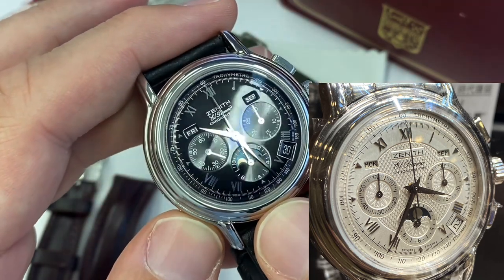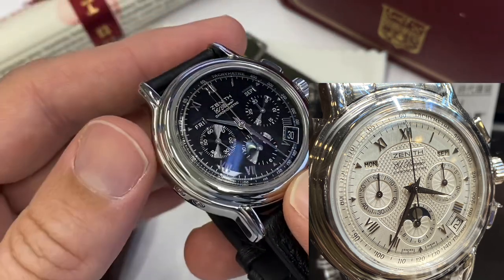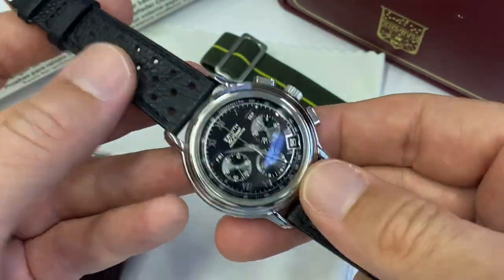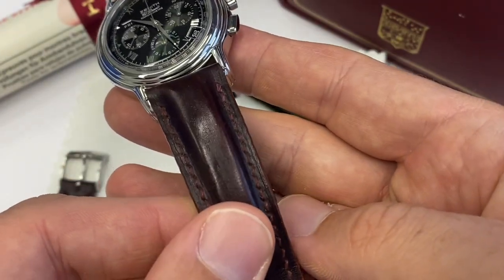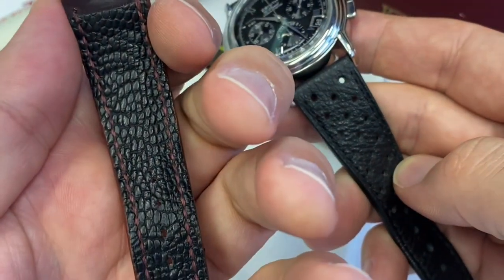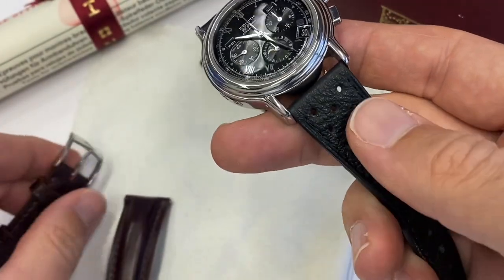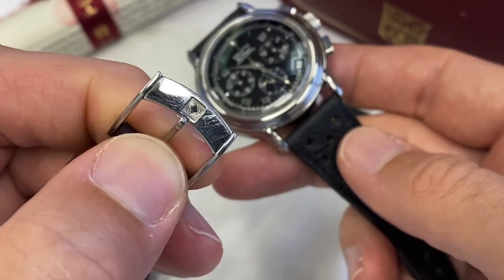On top of this, the black dial is also a bit harder to find. I've always dressed this watch up with a cordovan shell strap, which is great by the way — if you can find these or get them made, it's just an amazing type of strap. This is the original buckle in case you were worried — I do have it.